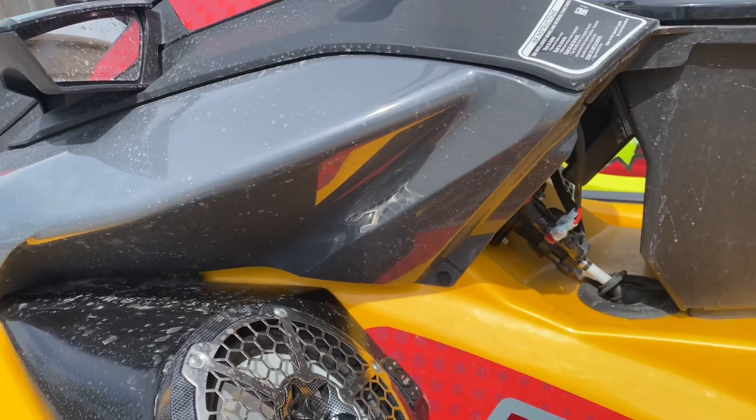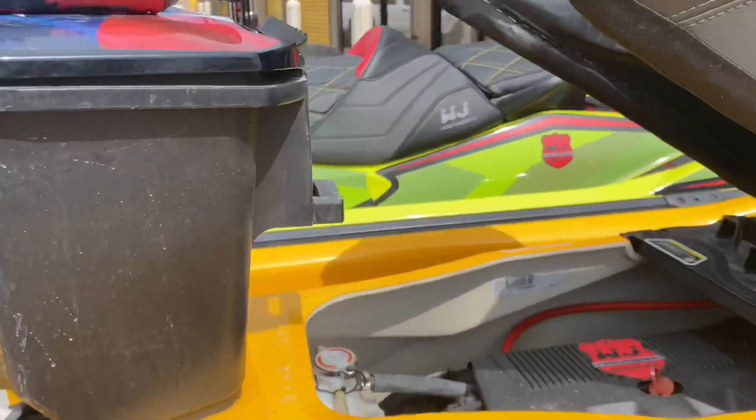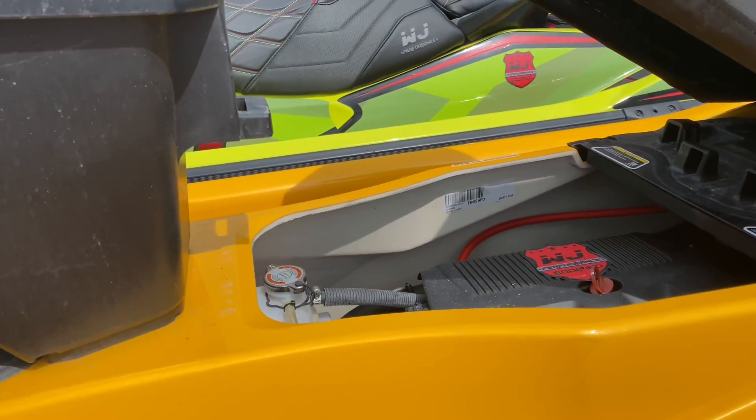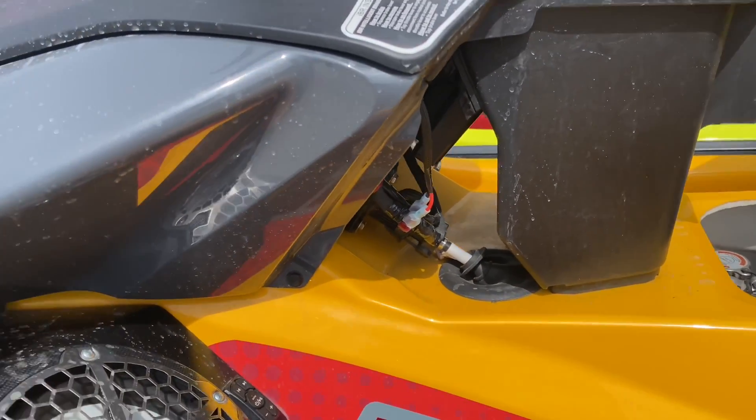Hey, what's up everyone, this is Cowboy B from Wet Jet Performance. I just want to show you guys a way to get your temps down about 20 to 30 degrees even in your hull with the Wet Jet Performance ram air system.